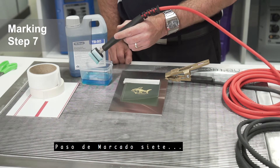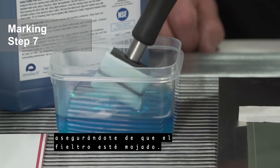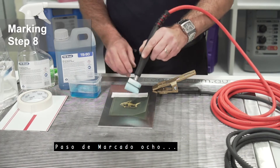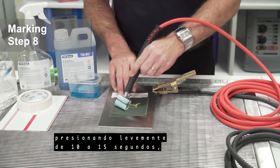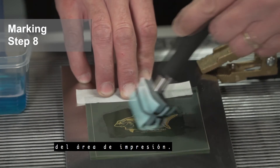Marking step 7: dip the marking head assembly into the TBE 90 marking fluid, ensuring that the felt is wet. Marking step 8: run the marking head over the stencil with slight pressure for between 10 to 15 seconds, making sure you have run over every part of the printable area.